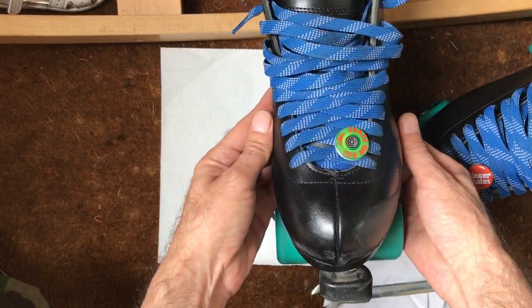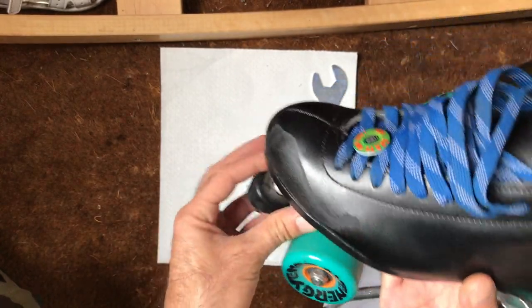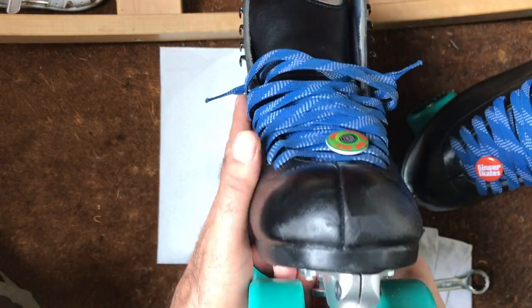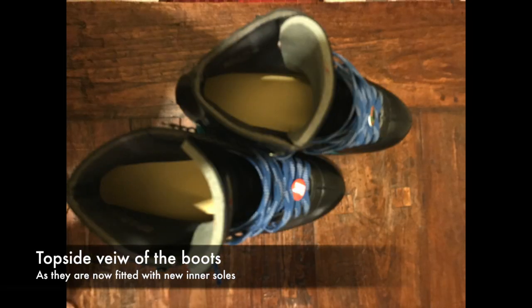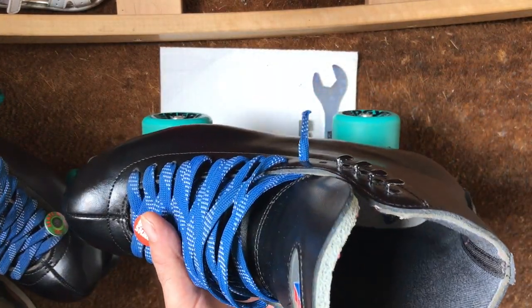A bit of road rash there — you can probably see it. I've polished it up a little bit, a little bit of wear on the nose. This actual boot is quite comfortable, very very comfortable inside. I'll show you this one first because the other one's been modified a little bit.